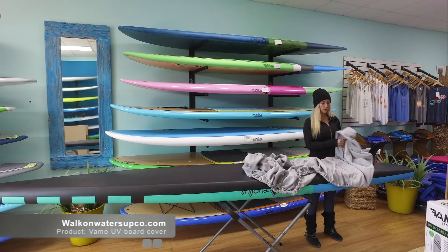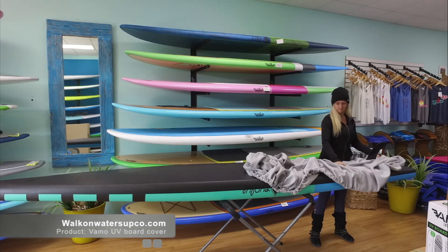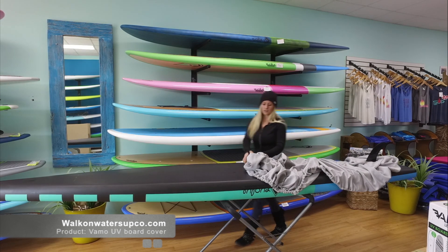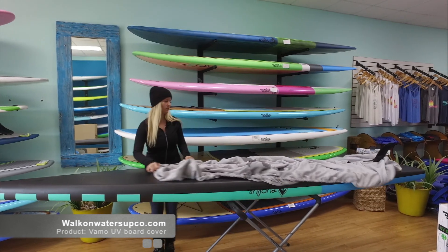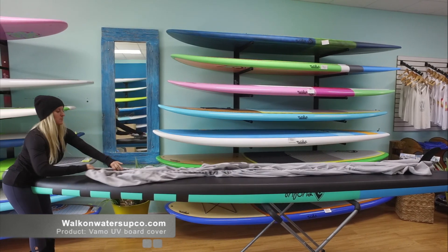When you first get your board cover, you'll want to check for the opening in your fin. Place that over your fin first, and then work your way down to the nose of the board. Make sure you hold the board in place so it doesn't get away from you.